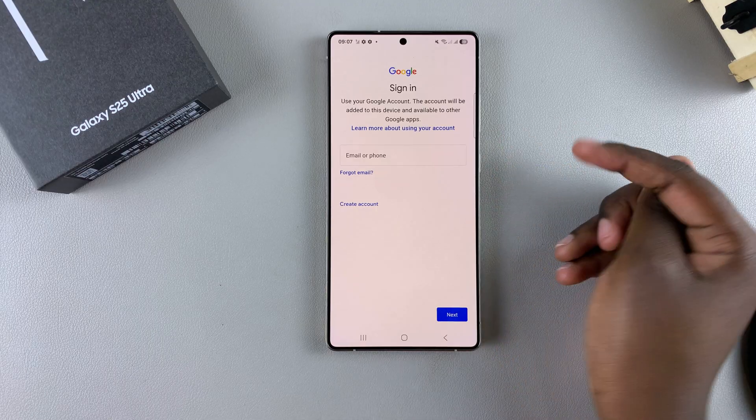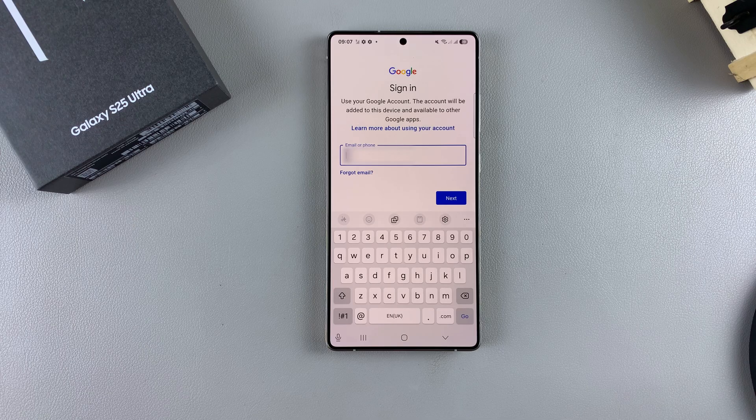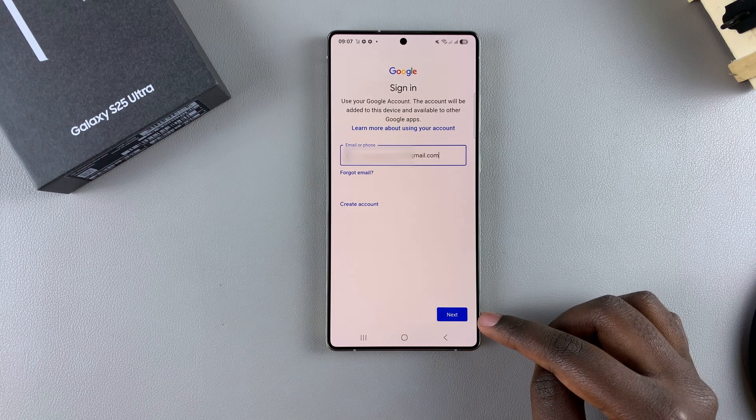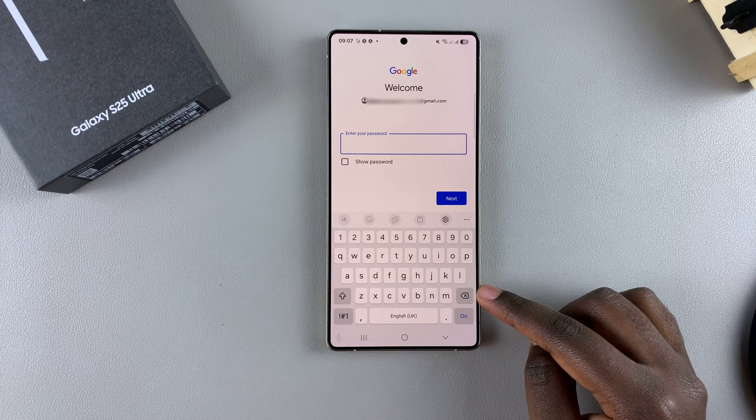Then it's time for you to enter in your email or phone number that's connected to your current account. Once you've entered in your account, tap on Next, then enter in your password.